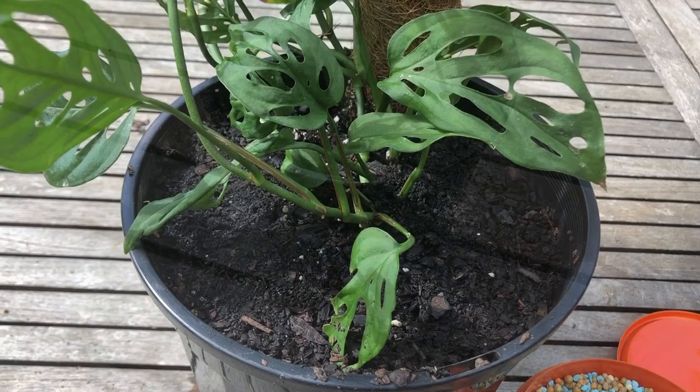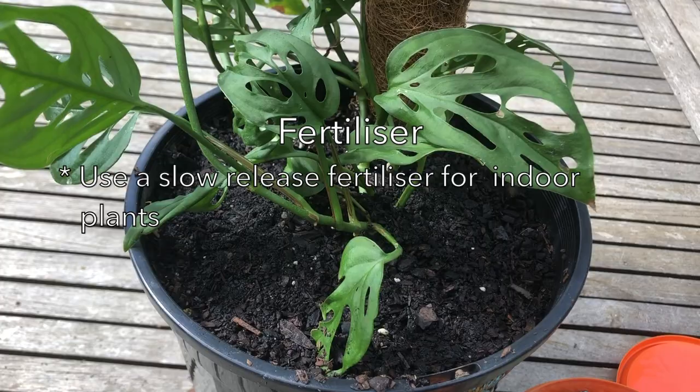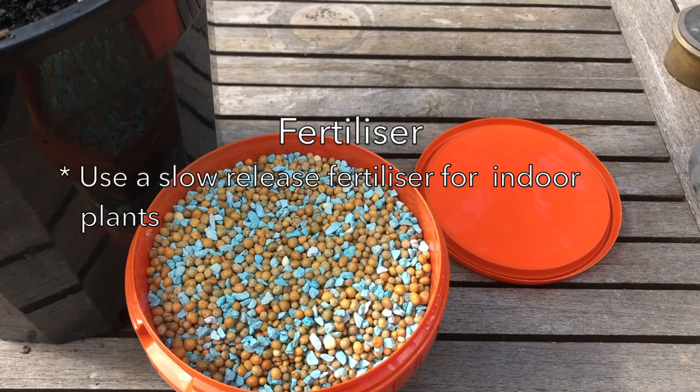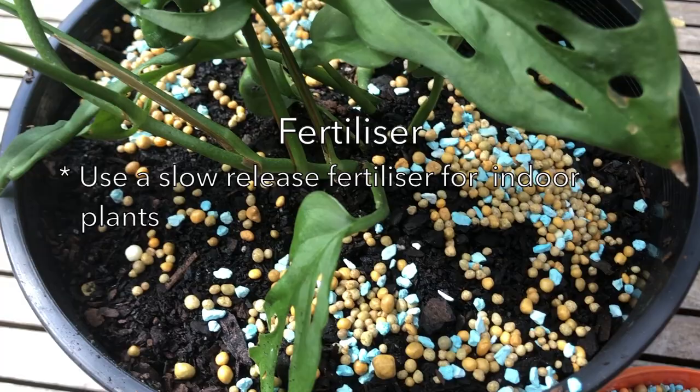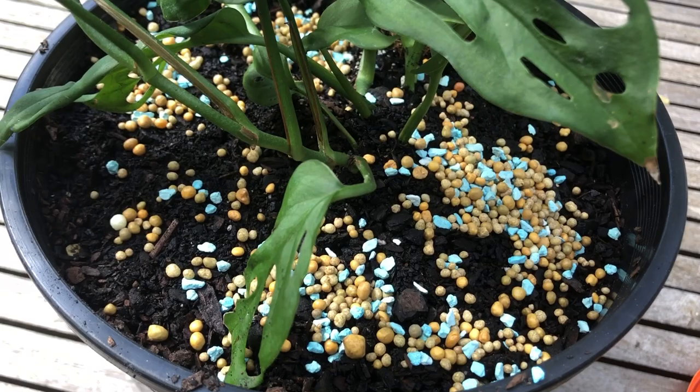As for fertilizer, with an indoor plant we like to use a slow release type designed specifically for pots and planters. Always use it at the recommended rate — in this case it's a six month fertilizer, one tablespoon for this size pot. Sprinkle it around, and as the soil is moist we don't need to water it in at all. That's all this plant is going to need for another six months.